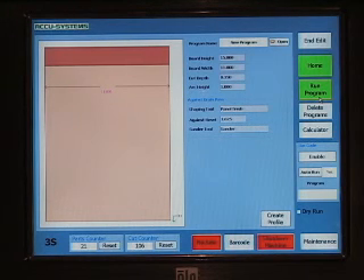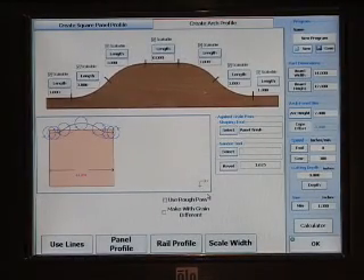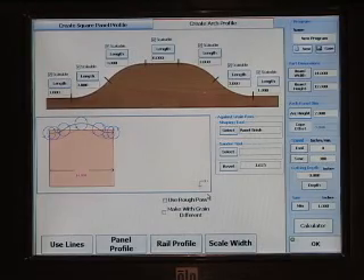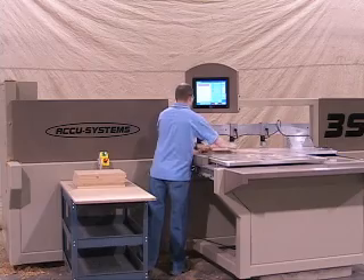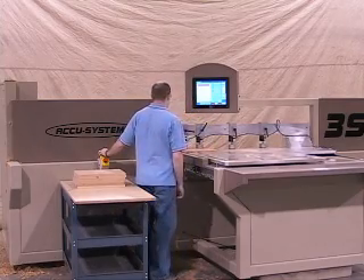A 15-inch color touch screen with an industrial PC is used to create and store programs. Programming storage is unlimited and programs can be recalled in seconds. It is also unlimited for custom arch profiles — you can create any arch that you want and are not limited to a small library of stock shapes. A program is called up using the touch screen or barcode when using the AccuComm software.